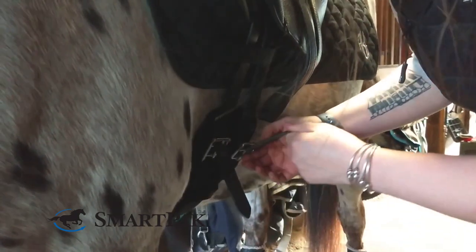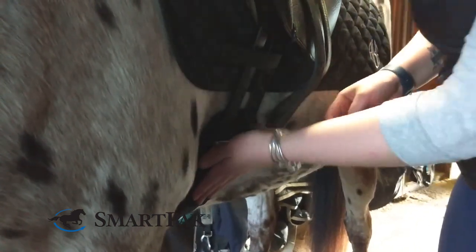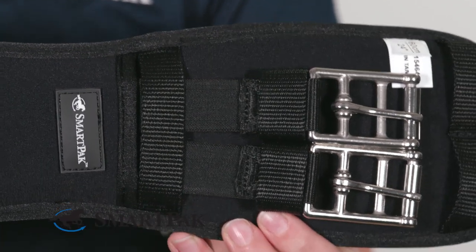This girth fits really true to size. I always get a 24-inch girth for my dressage saddle and this one fits perfectly. Both sides of the girth are stretchy, which provides a little bit of extra give on either side, and it fits really securely and snug with no sliding or rubbing.